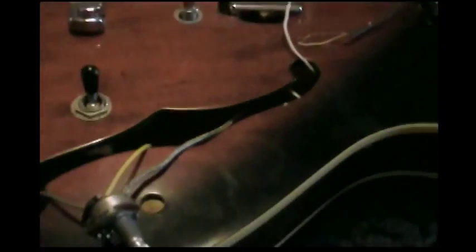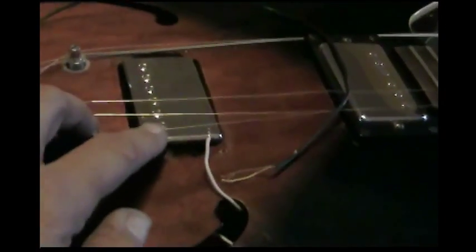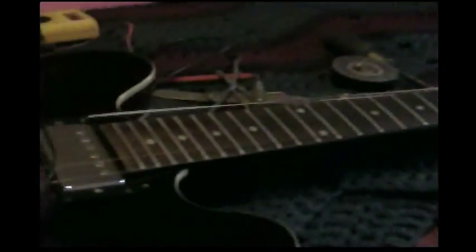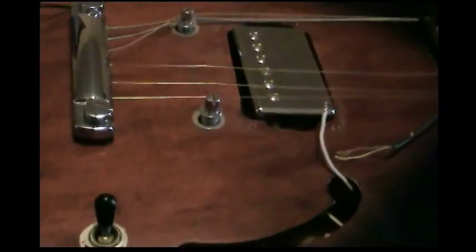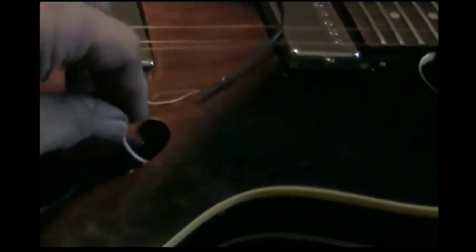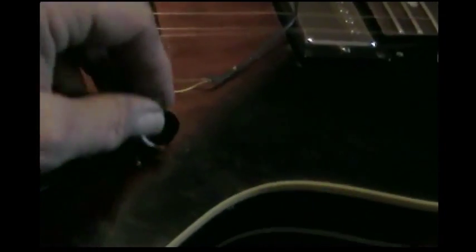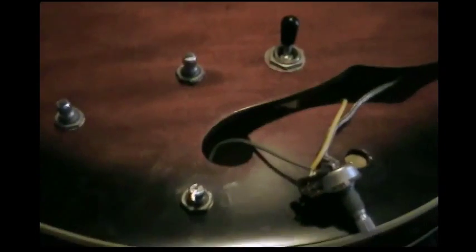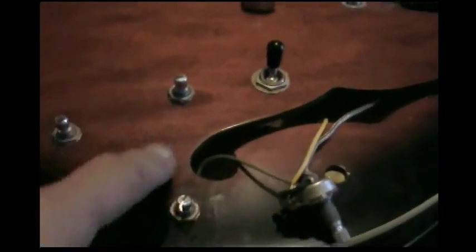This is how I changed the pickup — I put a Gibson pickup in the back of my Epiphone Dot. Changing pickups on these types of guitars is a real pain because you really can't get underneath. What I had to do — what I think you have to do — is take all the controls out.